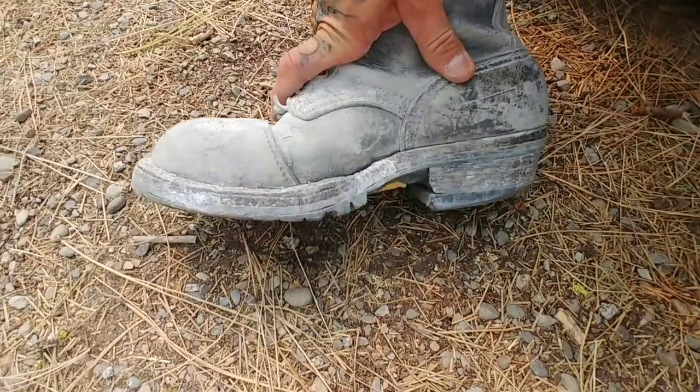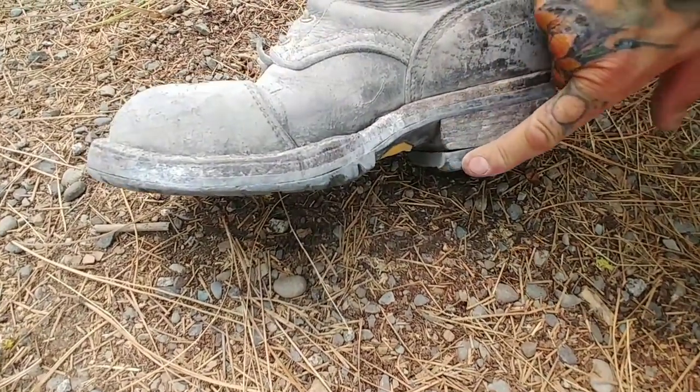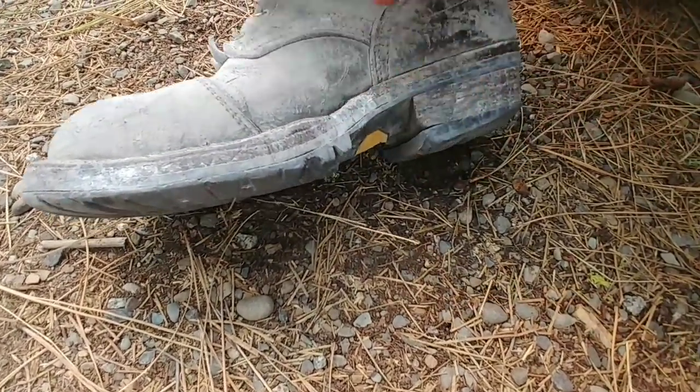I've never cleaned them since I got them. There's a little bit of heel popping — some of the nails are working loose.